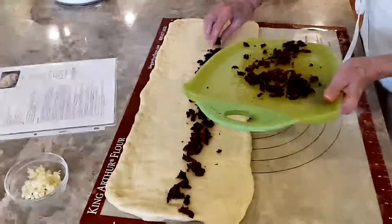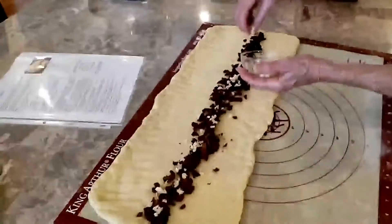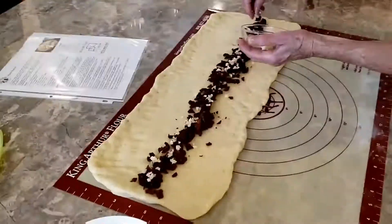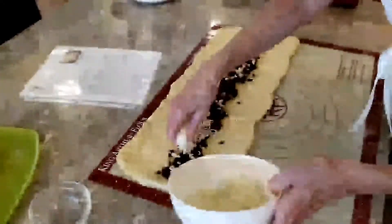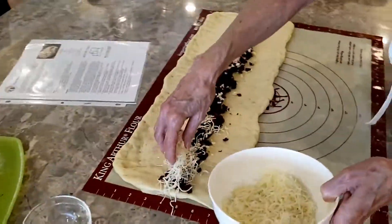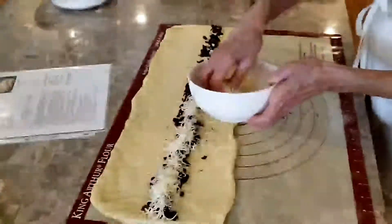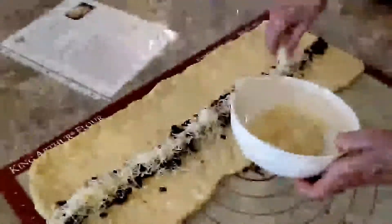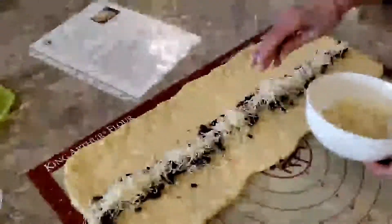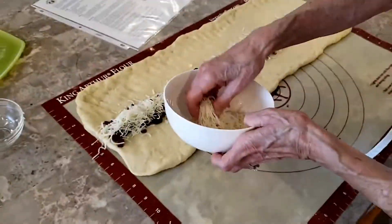Here come the sun-dried tomatoes and the minced garlic. And we'll add the four-cheese blend, with four different Italian-style cheeses. The next step will be to roll it into a log, starting from the long edge.